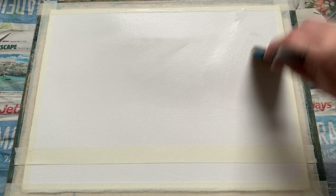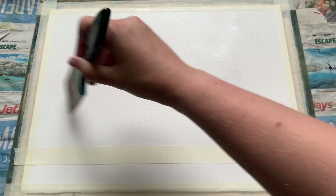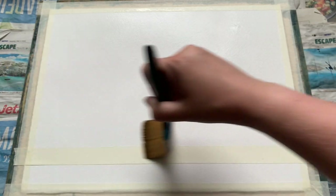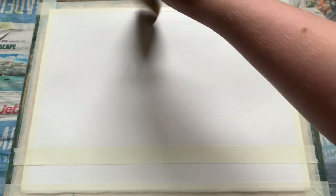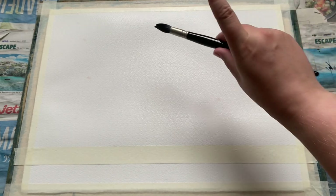All I'm doing now is just wetting the top part of this paper really thoroughly. I want to give it a good soaking as I want to do some lovely wet-on-wet diffused painting, so I'm making sure that each part of this paper has got a decent amount of water in it. I'm just going to let it sit for a couple of minutes before I begin painting to make sure the water is beginning to soak in.